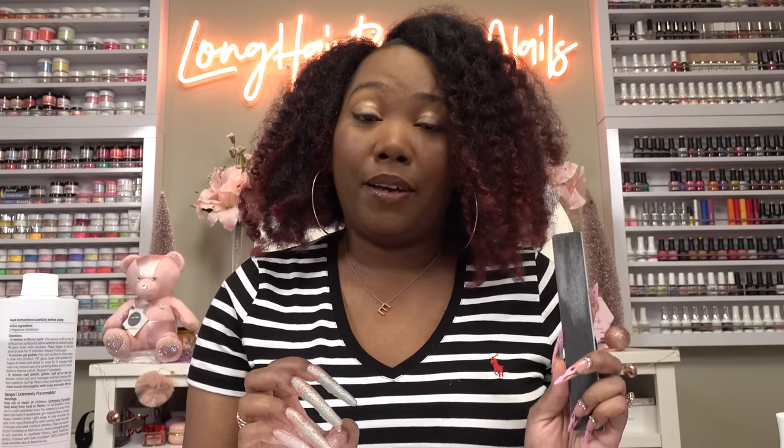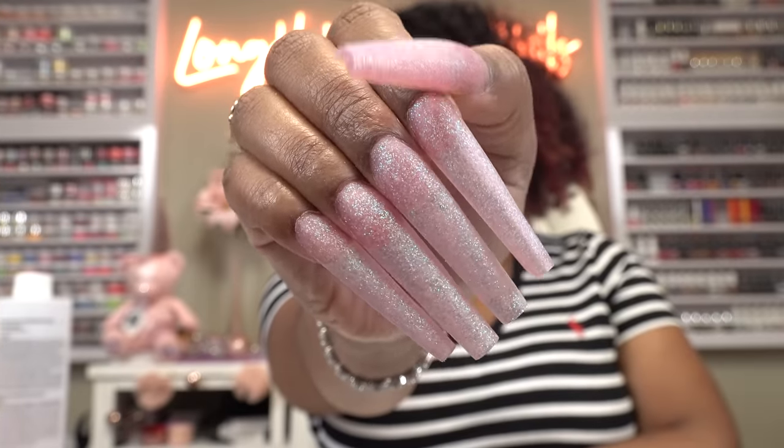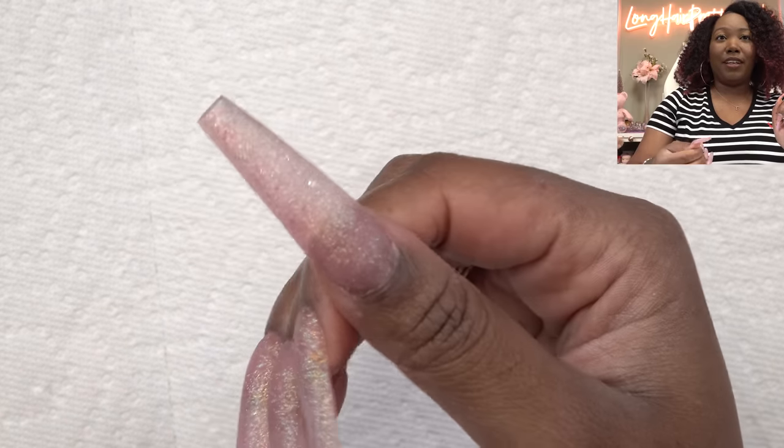Alright, so the nails are filed, shaped, and buffed. Oh, these are so cute. If I wasn't doing this recreation I would totally just put a top coat on these and just wear it like this, because these are so cute. Even the matte shimmer is really cute — I like this.